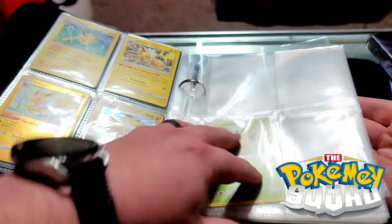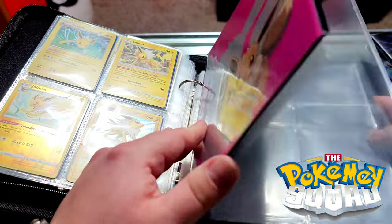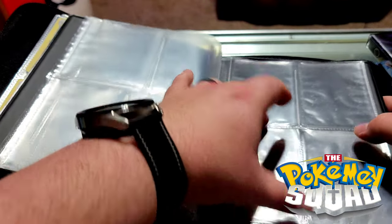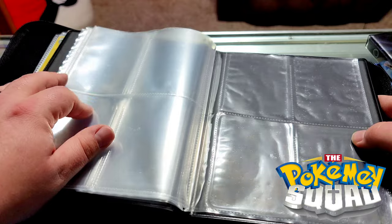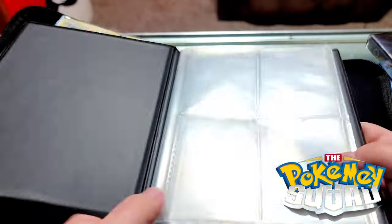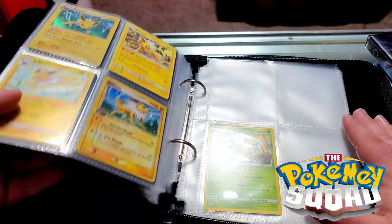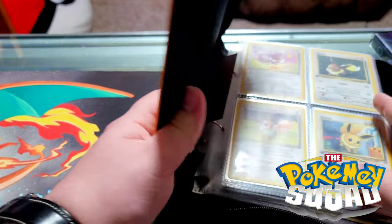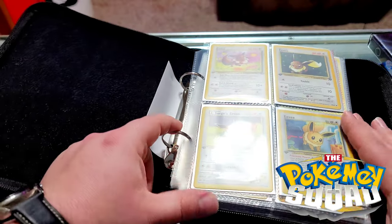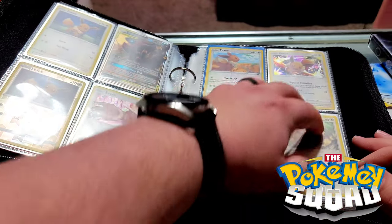I do like that all these pages load from the front. On the Ultra Pro the front ones load from the front and the back ones load from the back, and you get halfway through and it becomes aggravating. Now a lot of people like these; they don't have rings — a lot of people are afraid, and probably with good reason, that rings can damage your cards if you're not careful. No card in here is amazingly expensive, and if we did have some expensive ones I'd just put them elsewhere.